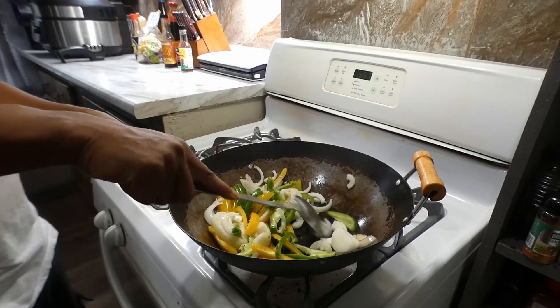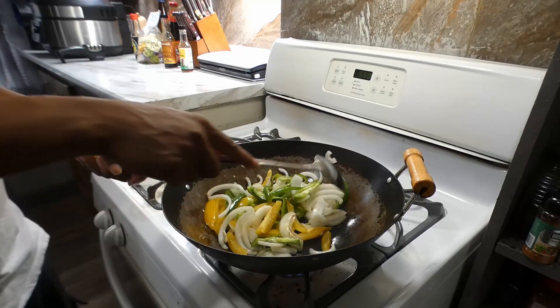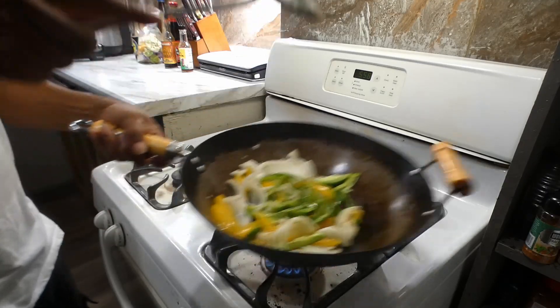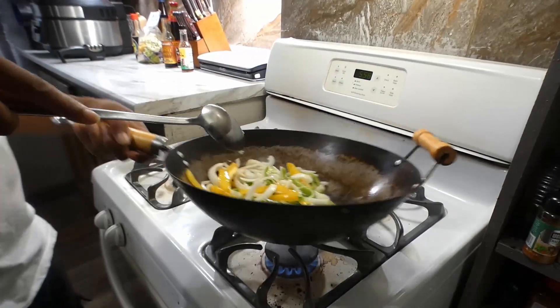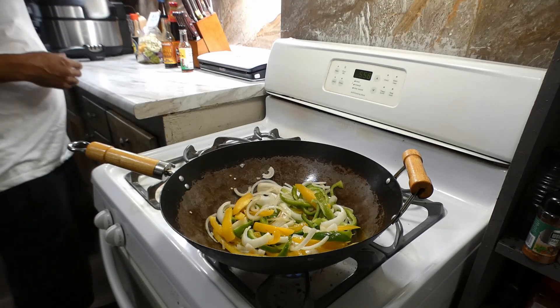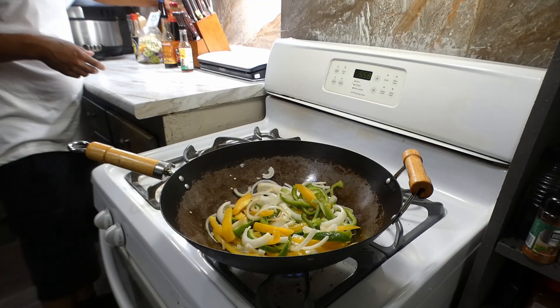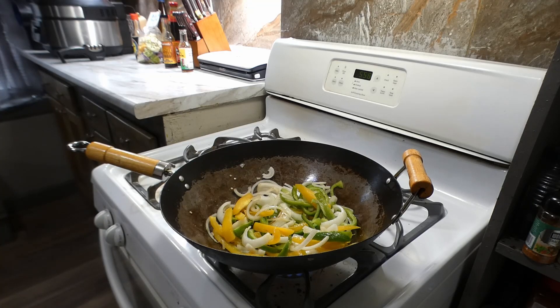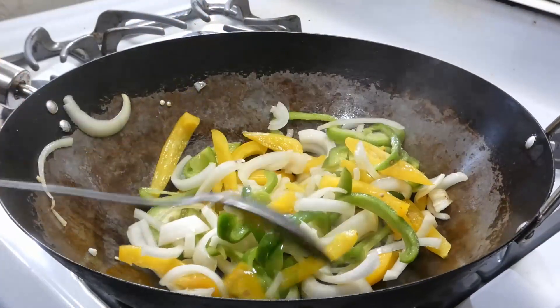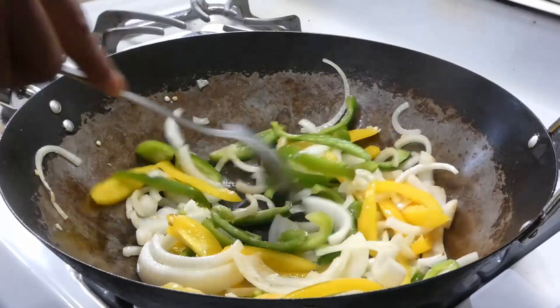Breaking all those onions up as we go. Once we get everything broke up, we gotta go ahead and rain on it — hit it with a little dose of salt. Not that much, just enough to sweat them veggies. You don't want to sweat them too much because you want to get a nice char on it. Let's mix that on up again once we get that salt on.